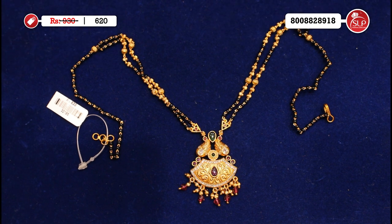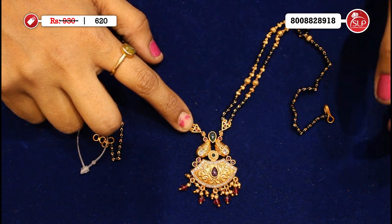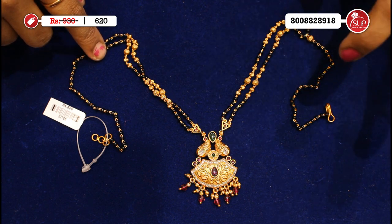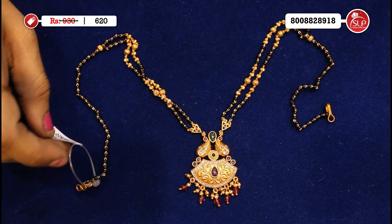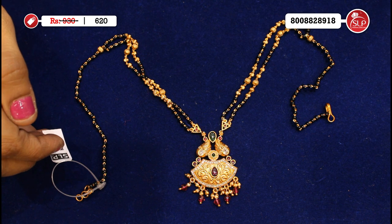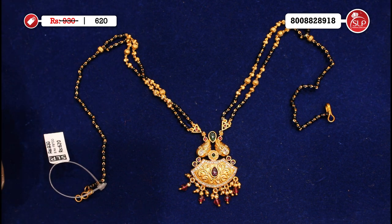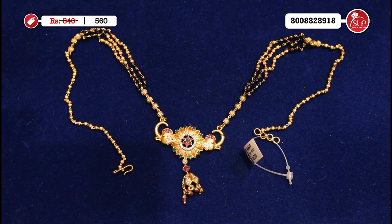Super different look — leaves pendant and spinels, golden balls, two rows with triangle design. Green stone, pink stone, half-portion neck work. Next: single black beads extension. Free shipping available. MRP 930, offer price 620 — only 620 rupees for a superb heavy black beads collection at SLP Fashion Jewelry.